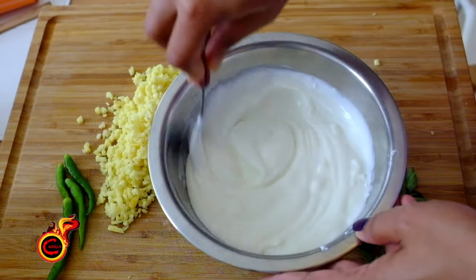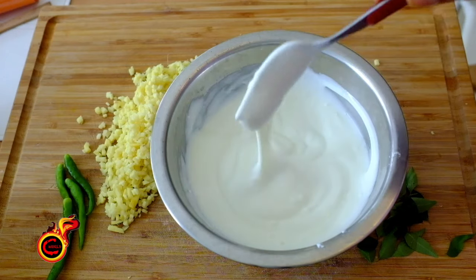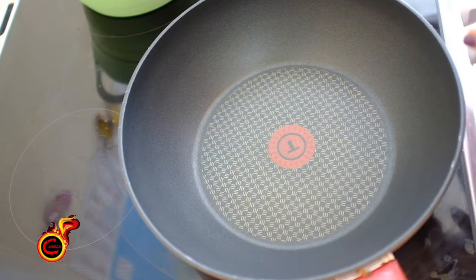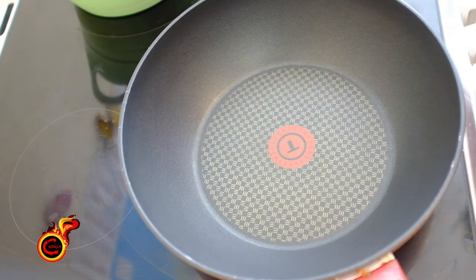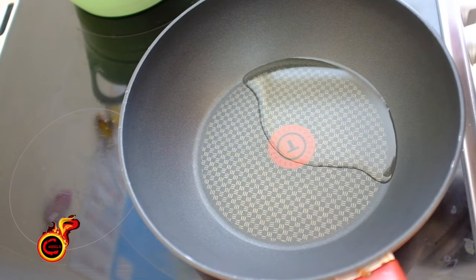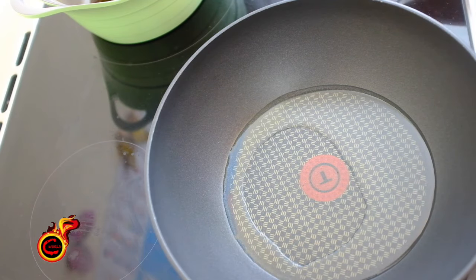We add a little bit to the pot. We will take a consistency. Let's start with this. Let's put a cut in the pot. Let's put this in the pot — 2 tbsp. We will fry it in the pot. Put it on a medium flame. The garlic is very soft and mixed in.